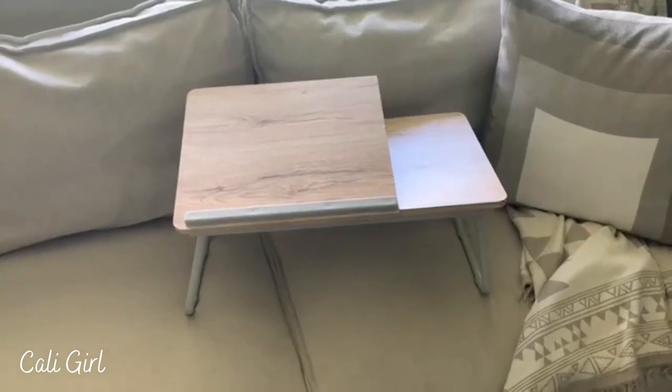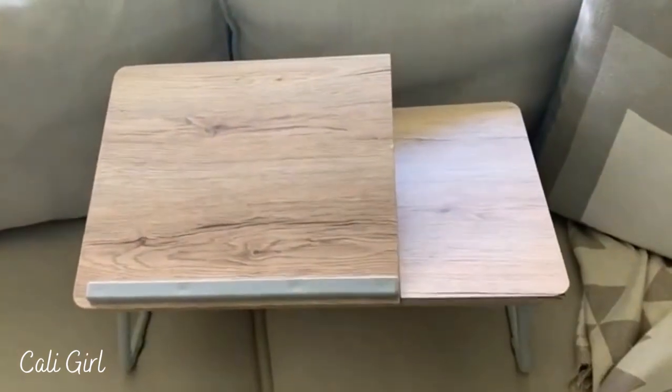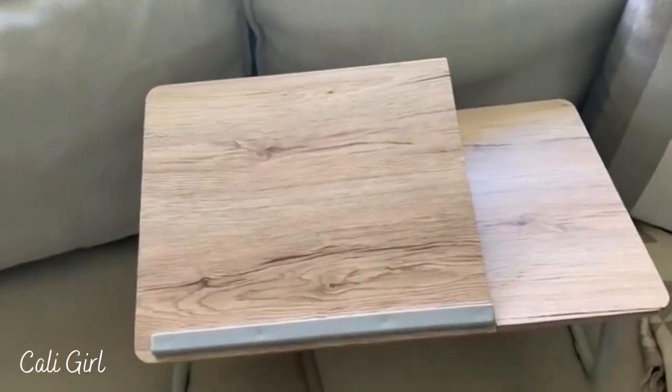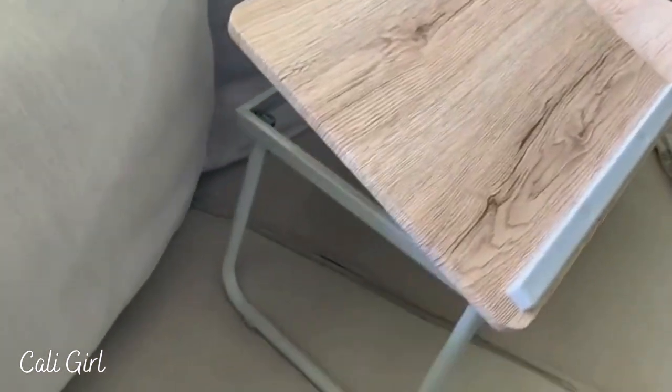Hey everyone! Today I'm going to talk about how much I am loving this new laptop desk. It is so convenient and easy to use. It has some adjustable angle settings which I think is really great for when I want to come and work on my couch and put my laptop up.